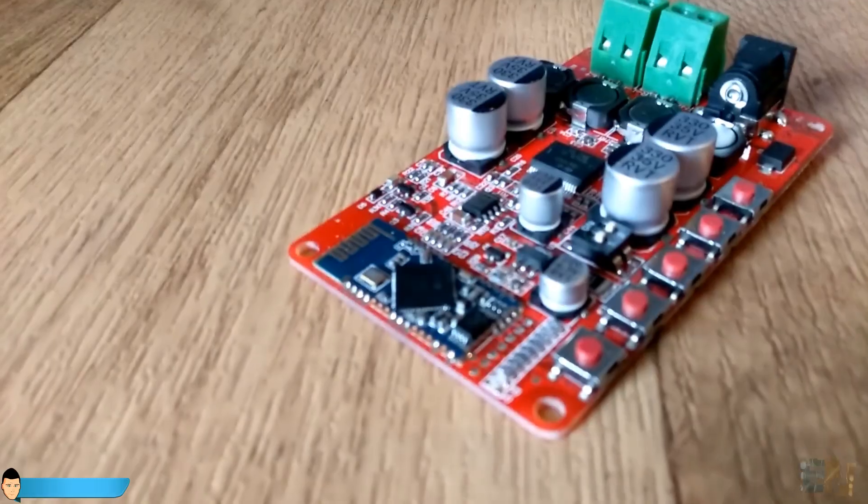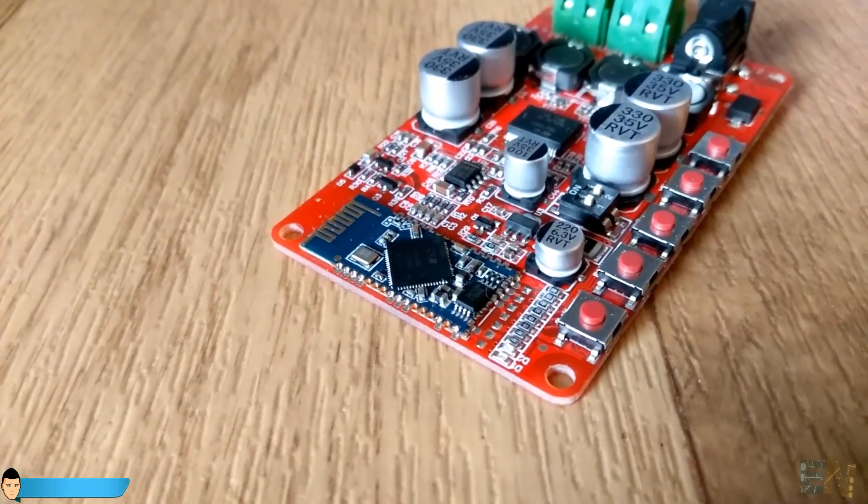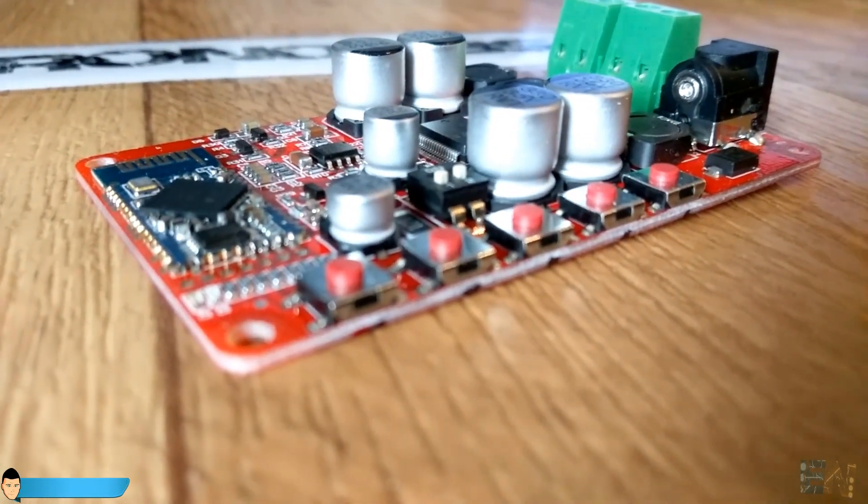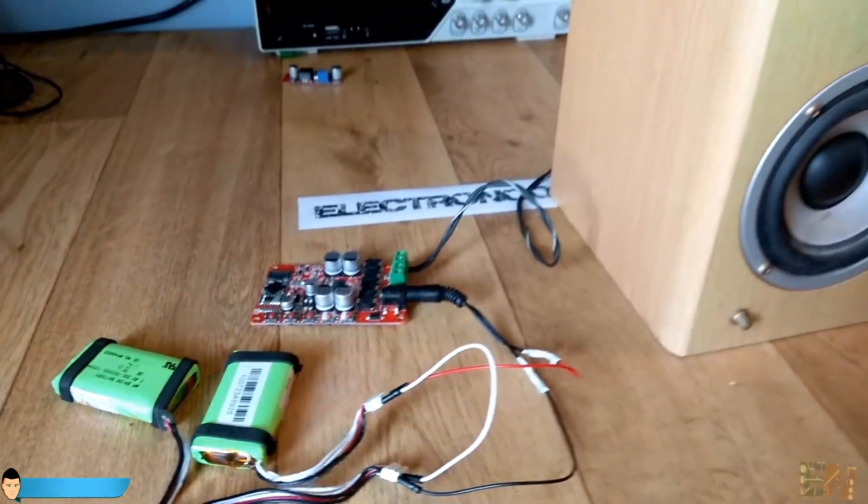Here is the Bluetooth module. This module is compatible with any smartphone. So all we have to do is make all the connections, install the board inside of our speaker and we are done.